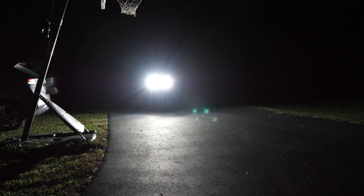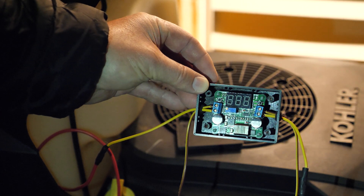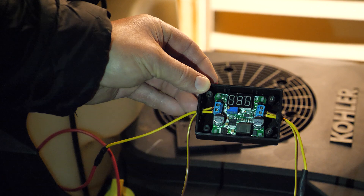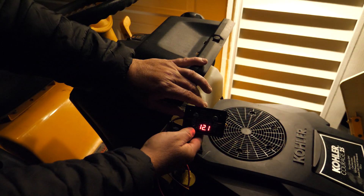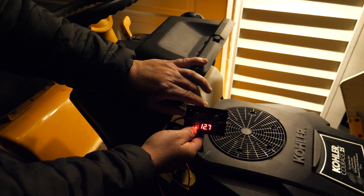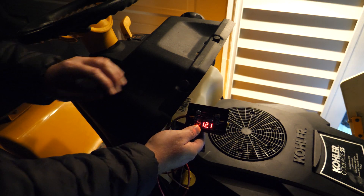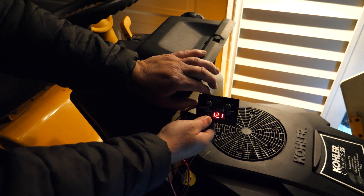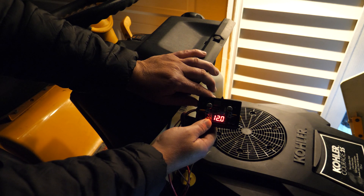A while back the lights stopped working, so I did a little research and added a small boost buck DC-DC converter to help clean up the power. This boost buck converter acts as a voltage regulator and I've set the output power to 12.1 volts. The current battery voltage is around 12.6 volts, and when I turn on the LED lights the voltage decreases from power consumption, but the boost buck converter does a good job at maintaining 12.1 volts.